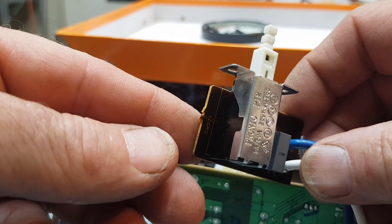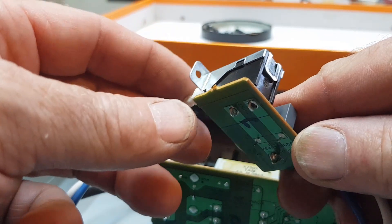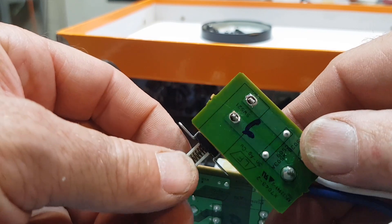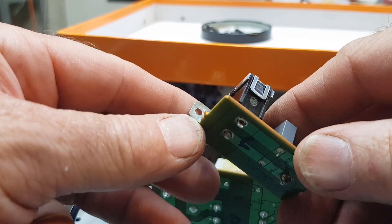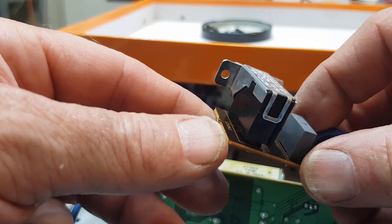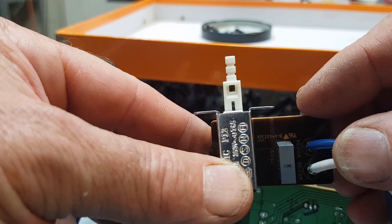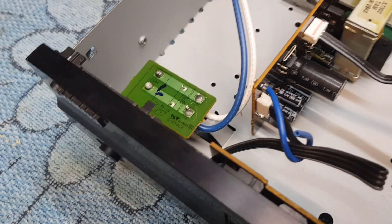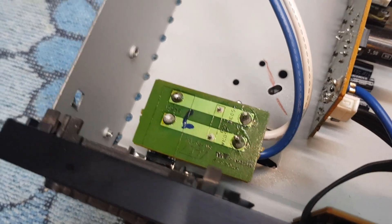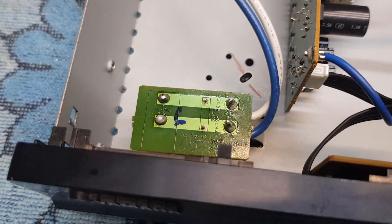There we have it — the replacement switch mounted there. I drilled the holes out just a whisker and filed the terminals down a bit so that they fit through snugly. All I have to do is solder it — it'll make a nice neat solid joint — and I can put this back together. And there we go, all back together very easily. My soldering job is even neater than the other end.